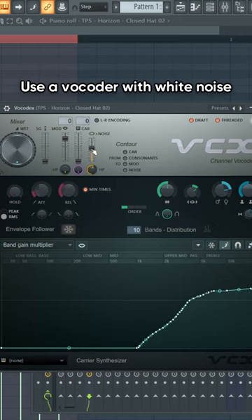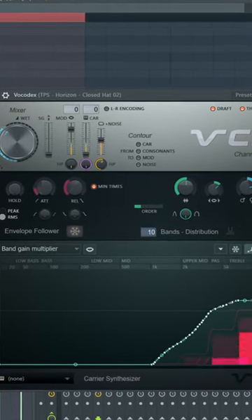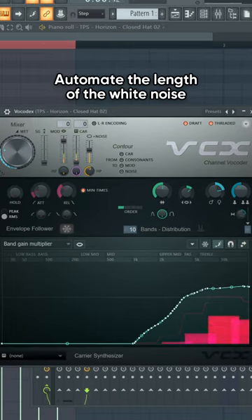Use a vocoder with wide noise to add more texture. And automate the length of the wide noise like this.